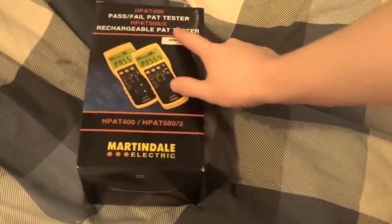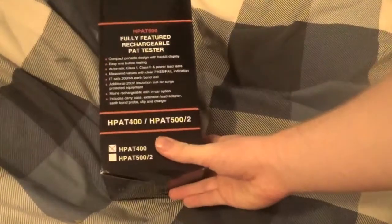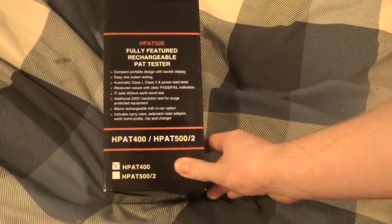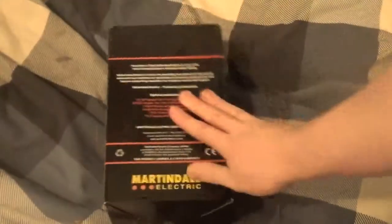This is the H-PAT 400. It's not the rechargeable model — I don't need rechargeable. This is a PAT tester for testing electrical equipment. As you know, KTV crazy as I am, I make a lot of electrical equipment.